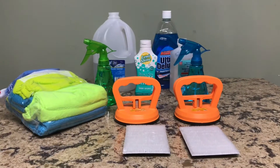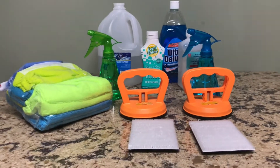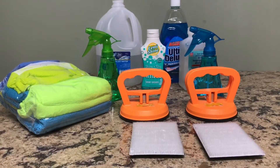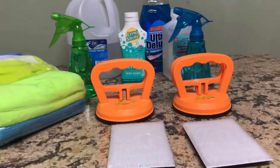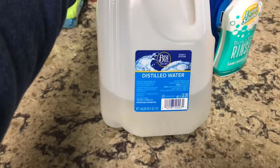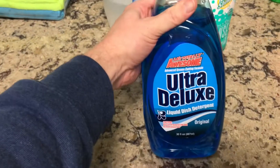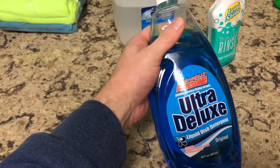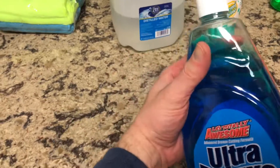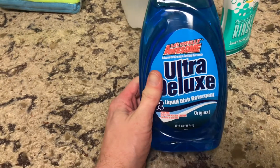Everything you see here is what I use to clean my records when I do a deep clean. For the actual cleaning solution, it's a combination of distilled water and a very cheap soap from Dollar Tree. I like this brand — it's real watery. You don't want anything too thick because it leaves a film on your record, so this works out really well.